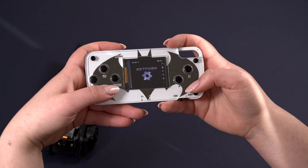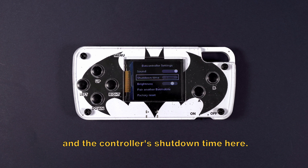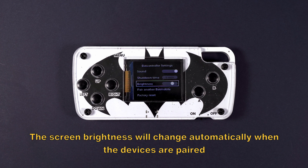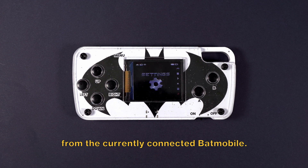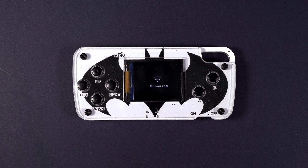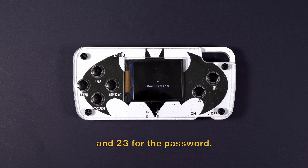Let's go to settings. You can change the sound volume on the Batmobile and the controller's shutdown time here. We can also adjust the brightness of the screen — the screen brightness will change automatically when the devices are paired and return to the selected brightness after pairing. Pairing with another Batmobile is used to disconnect the BatController from the currently connected Batmobile. You can also connect the devices to your Wi-Fi so they can have a larger range. There is a limitation of 24 letters for the network name and 23 for the password.